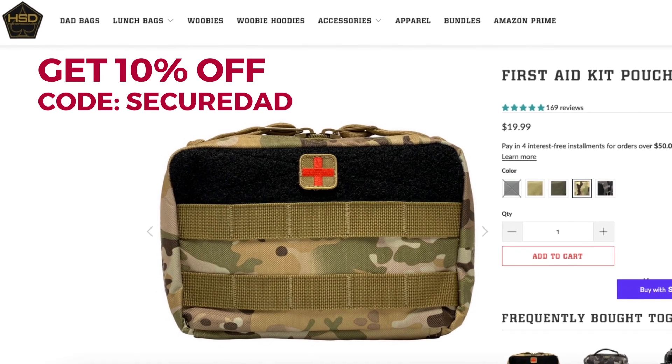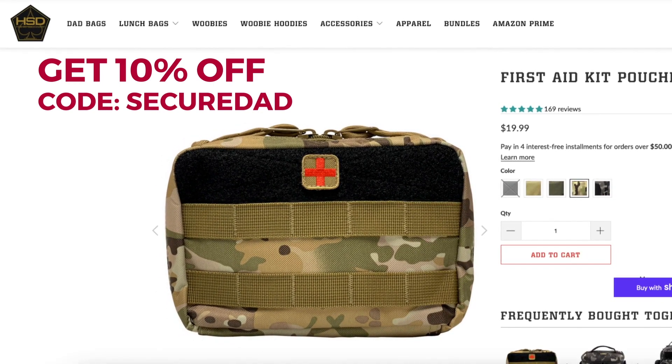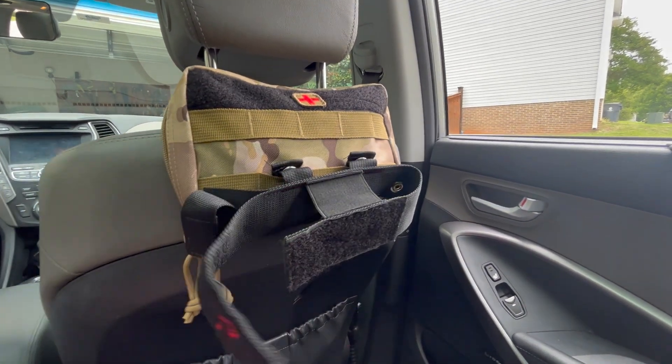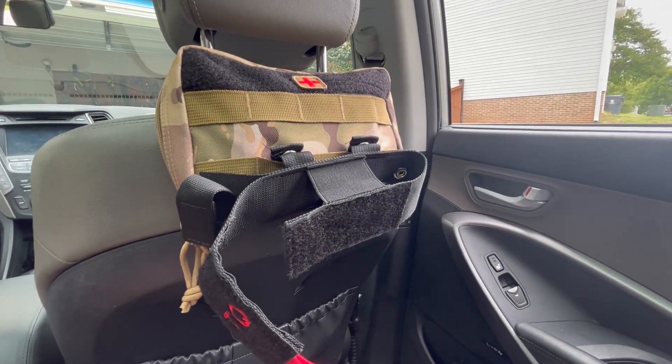You can get your own pouch from High Speed Daddy at the link in the description, and you can get 10% off your order when you use the code SECUREDAD at checkout. Another great feature of this pouch is the MOLLE webbing — it makes a great place to attach a tourniquet. If you're going to order a tourniquet, order it directly from the manufacturer. The CAT tourniquet comes from North American Rescue; that's where I got mine.